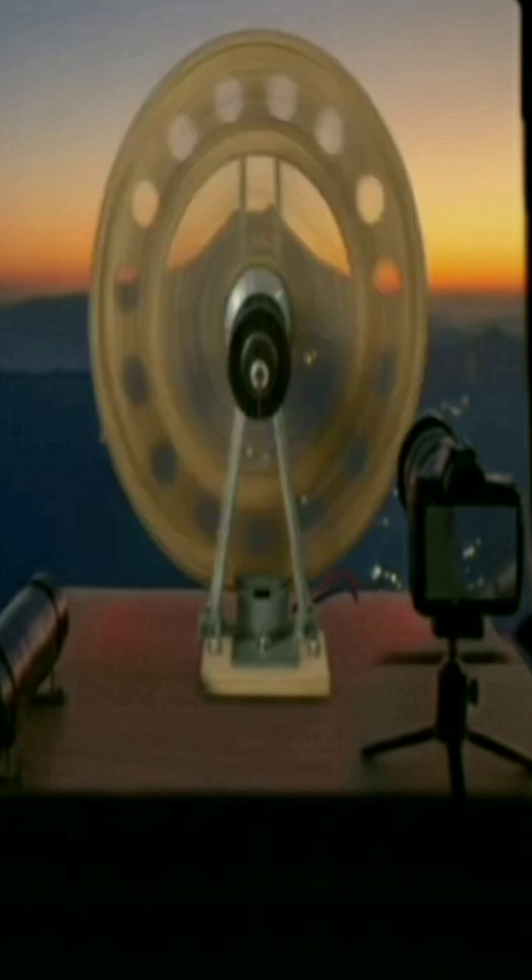Electric motor: a high-speed DC motor, like hobby or small industrial motors, capable of spinning the 5-inch ring sufficiently fast. The motor shaft is connected directly to the center of the perforated ring.